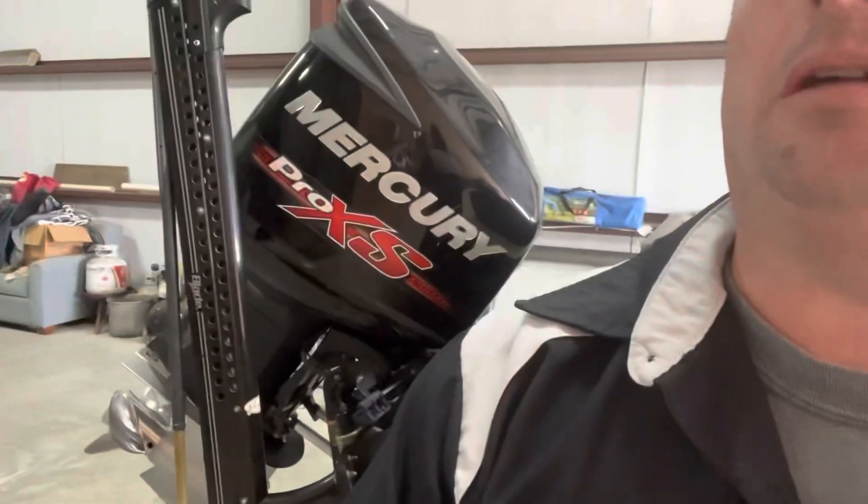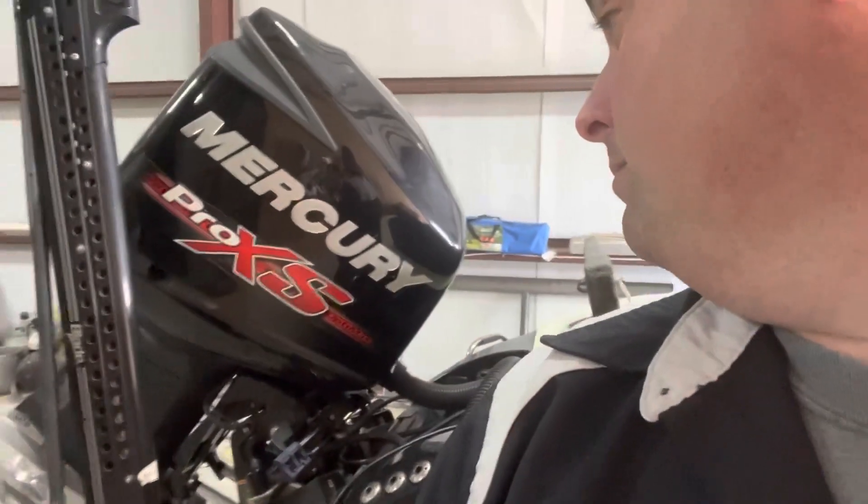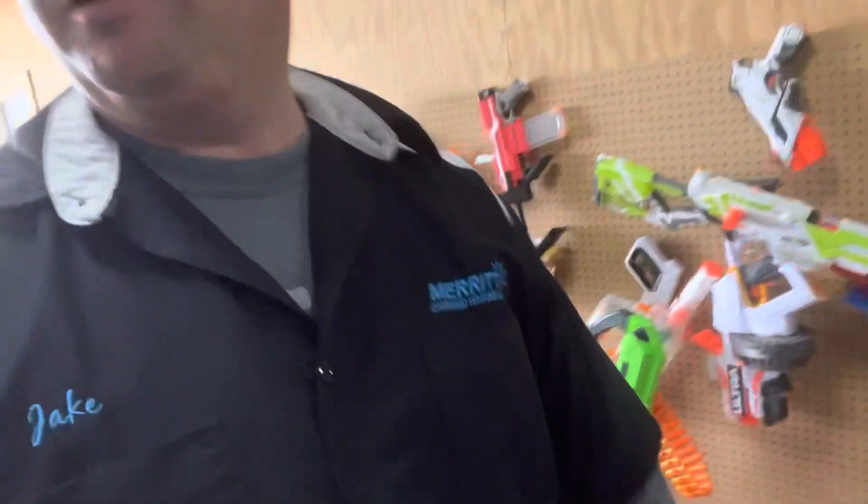Okay, here we are at our customer's shop. We got a Pro-AXS. He's got some steering seals leaking — pretty bad. We're going to replace those. We have a nice, friendly dog who's willing to participate and help today. Let me set the camera up where we can see what we're doing.